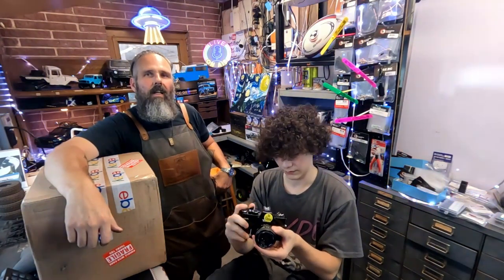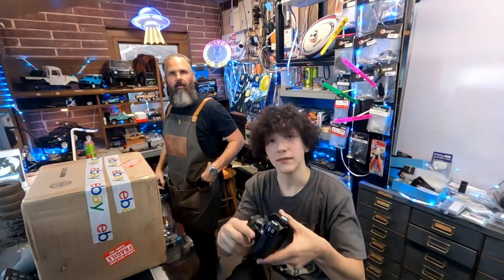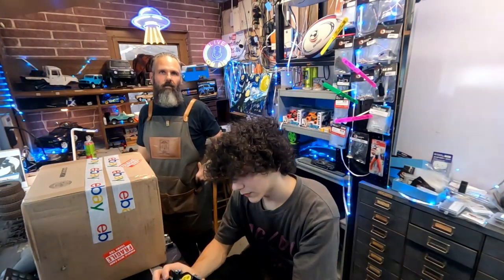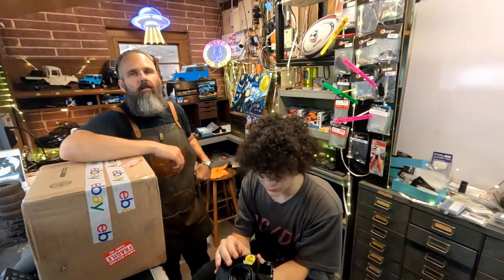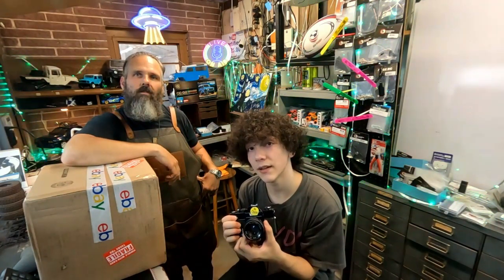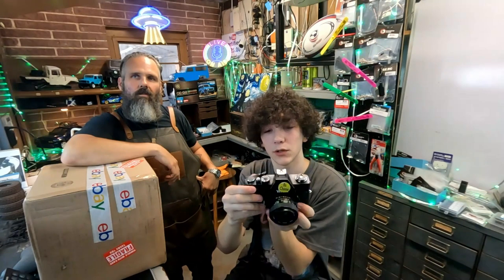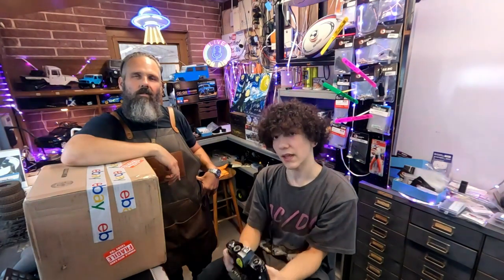Tell them a little bit about your first 35. It is a Vivitar 22 SL, and it is an SLR camera. SLR stands for Single Lens Reflex. We have a lot to say about ISO and shutter speed, which is essentially all you need to know. If you have an auto exposure camera you should be all set, but if you have a fully manual camera there's an exposure meter right here - a light meter on the inside - that plus and minus, that's your light meter.